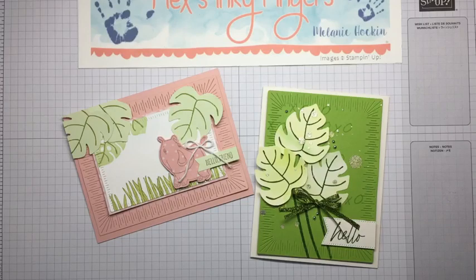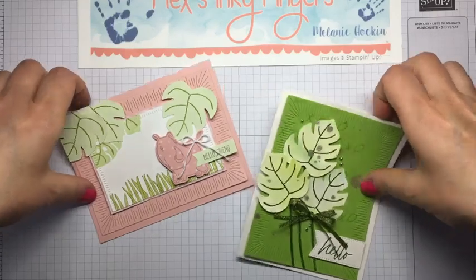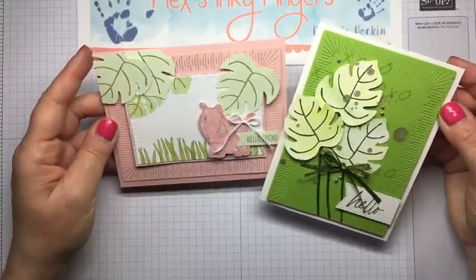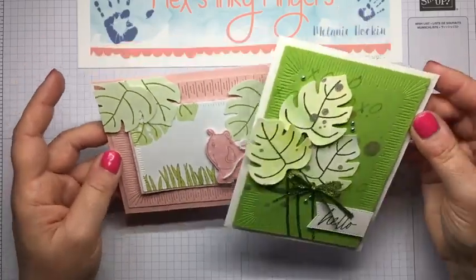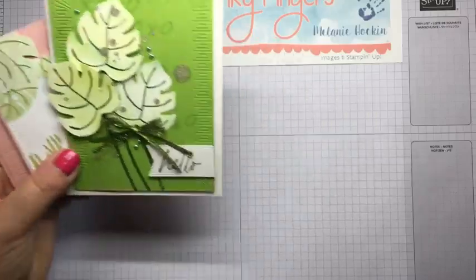Hello everybody, happy Friday. Melanie here from Mel's Inky Fingers. Thanks for joining me. I'm going to give everyone a couple minutes to find me because I'm late today. I was just kind of in my own little world, creating and working on projects. Today I'm going to create some really cute projects using some of our new online exclusives that launched on March 1st.